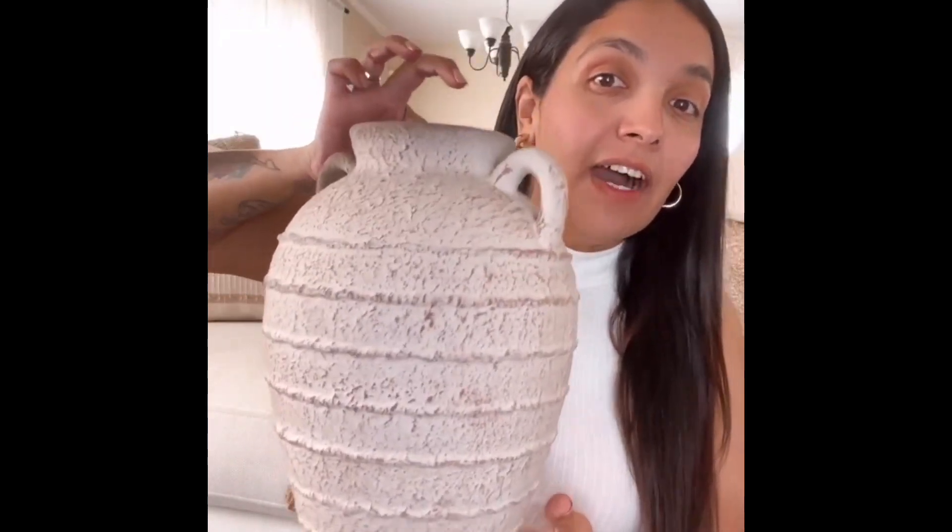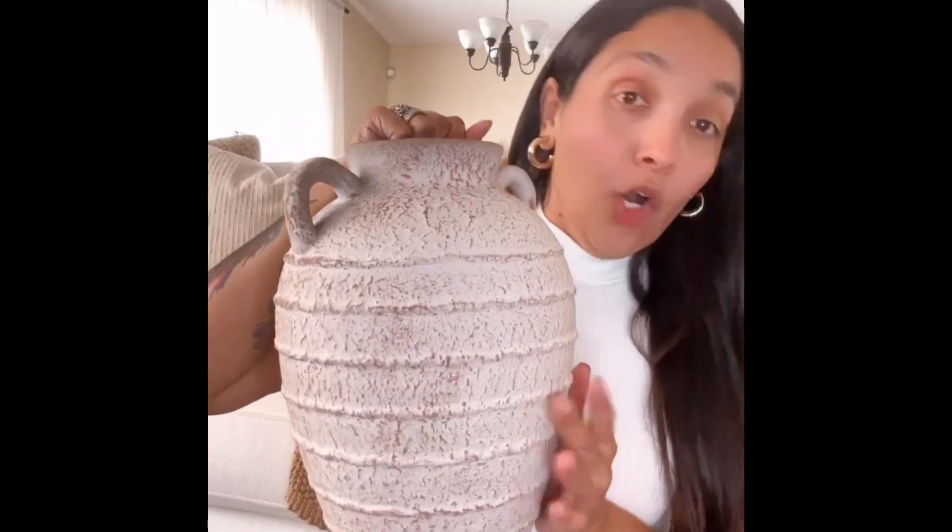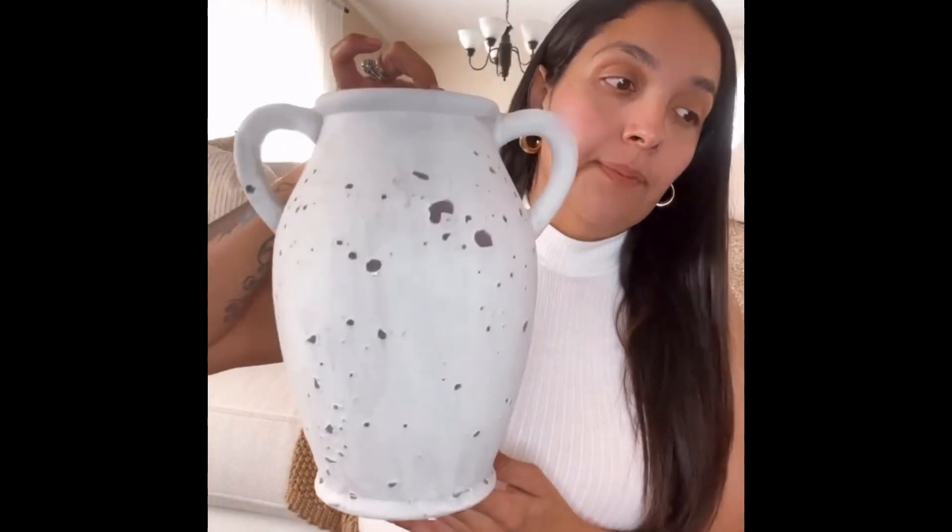The next one I love — I don't know if I would paint this one, I honestly just really like it as is. This one is from Hobby Lobby and was $39.99, but they're 50% off, so 20 bucks. Then this one is also from Hobby Lobby — this one I'll probably paint because it is a little on the gray side. This one was $24.99, also 50% off. There was a matching one without the handles that was slimmer and taller — I don't know why I didn't buy it, I might go back for that one.